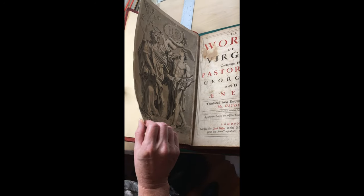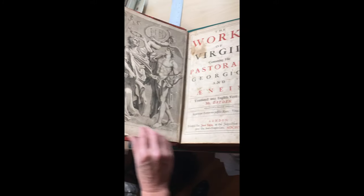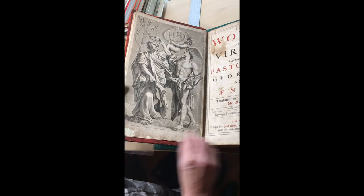It's been rebound with new endpapers. It looks like it was rebound maybe in the 1800s, maybe in the 1700s. It's from 1692. And the first illustration is pasted down onto the endpaper.